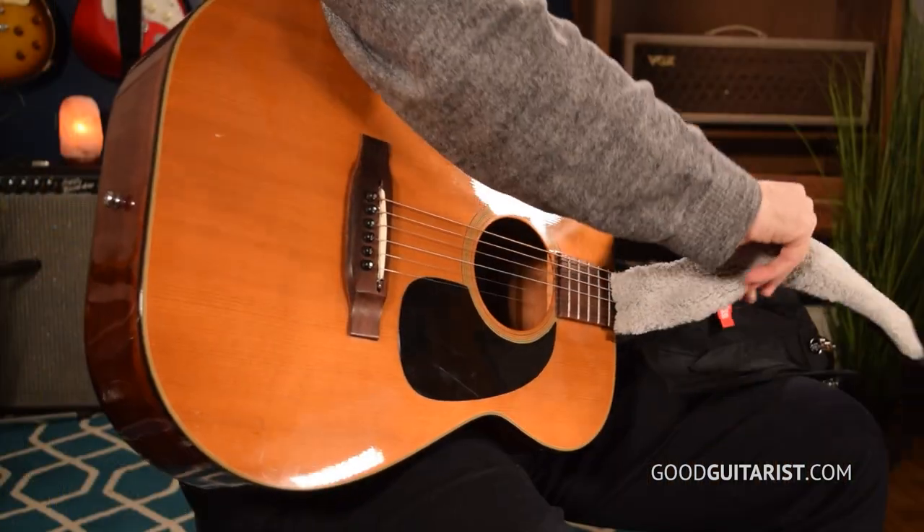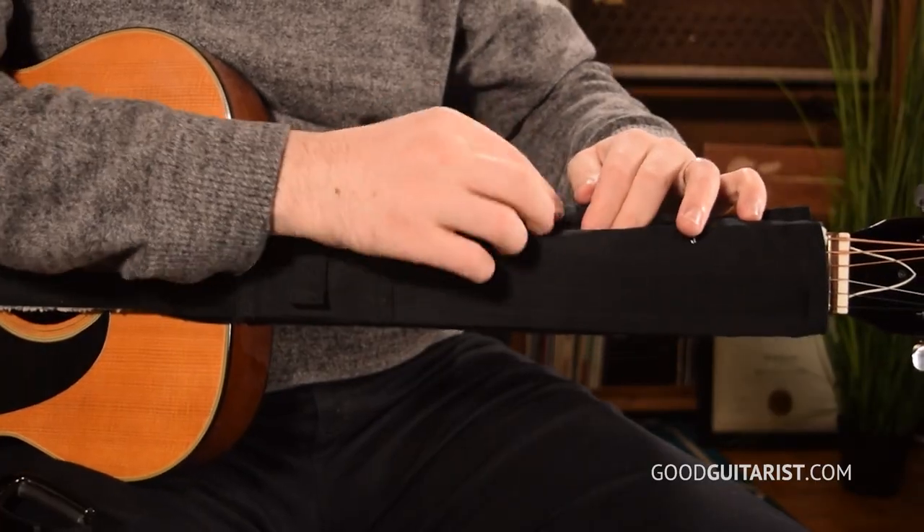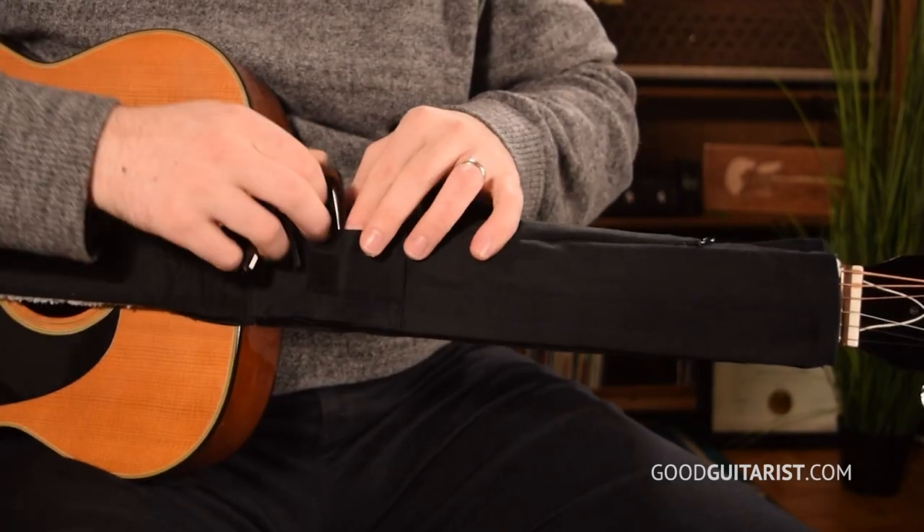It takes two seconds to put on. It looks good, it's stylish, it's handmade in the USA, 100% cotton. And it has these little pockets to put your picks and your capo in, so it helps you stay organized too. This is a multitasker and that's why I like it.